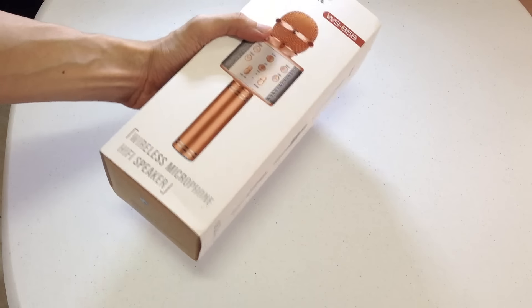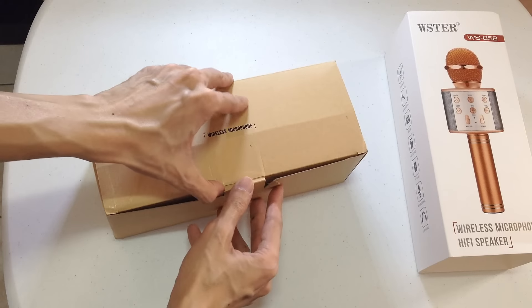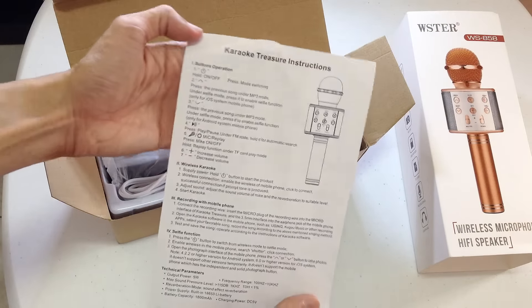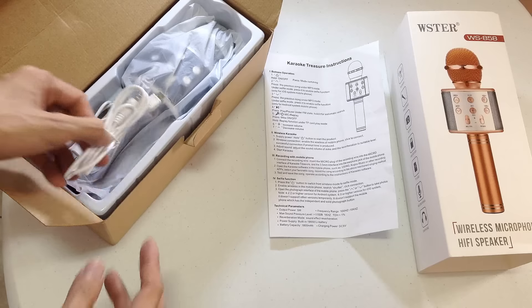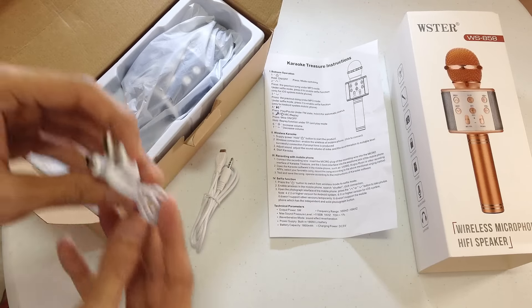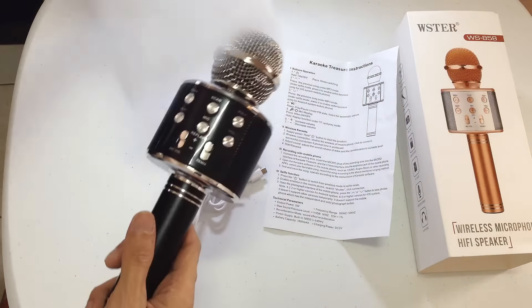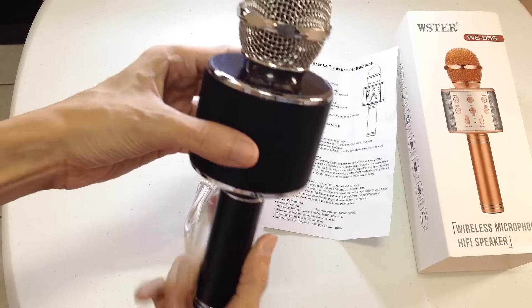Ayun, unbox natin guys. Gusto nyo ito? Lalagay ko yung link sa description para madaling nyong makita. Ito yung kanya — instruction. So, unbox lang muna tayo dahil hindi ko ito alam eh. Meron syang audio cable, meron ding USB cable pang-charge.